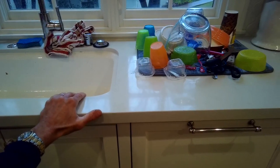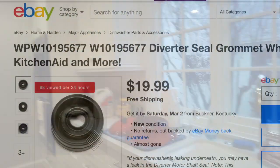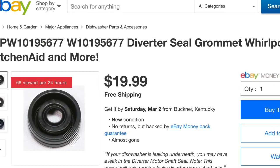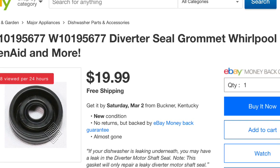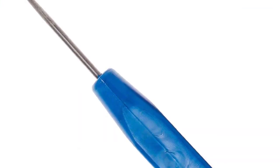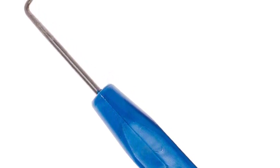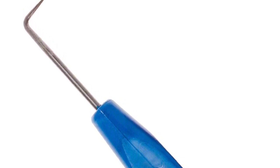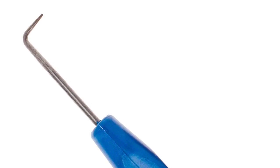Here's the little rubber seal you can get from eBay — it's called the diverter seal grommet. You also need a hook tool, which you can get at a hardware store or auto parts store. It's really great for getting underneath the seal to pull it out. This will be a pretty quick repair.